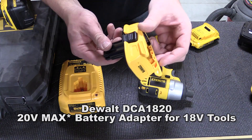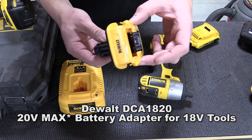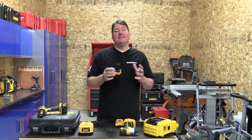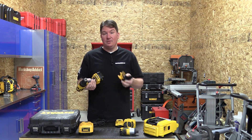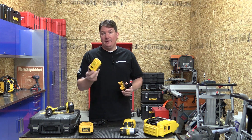Hey everyone, Brian with Workshop Addict. Today we're going to take a look at a new adapter from DeWalt. This is model number DCA1820, and it's a 20 volt max to 18 volt adapter. This is great because not only did it increase the resale value of a lot of older tools, it also allows you to use some of the new 20 volt max batteries.